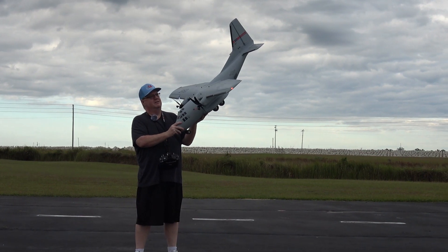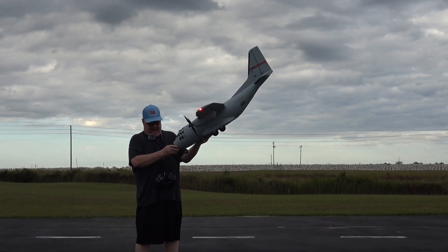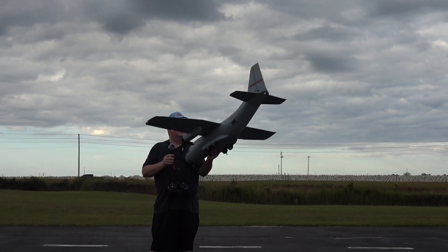Well hey folks, back out at Flyers RC. We're out here at the Avon Park Field. We're going to take up the E-Flight EC 1500. I have her set up with the full, or the longer ailerons, which is the way she comes out of the box.